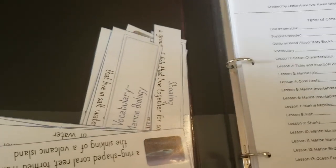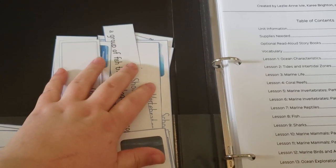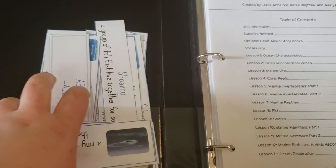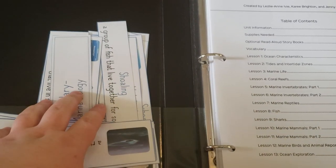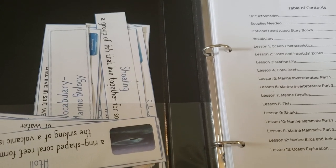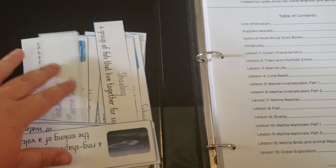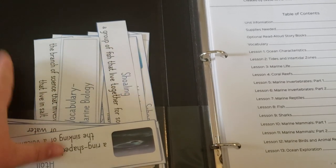Here are the vocabulary words — I'm just storing them here. As I said in my human body video, we're not doing the actual science wall this year. I bought a trifold poster board that I'm going to use for each unit to put the vocab words on. I'm probably going to be taking these out of here though because they keep falling out, so I'll just store them in a plastic bag until I'm ready to go.